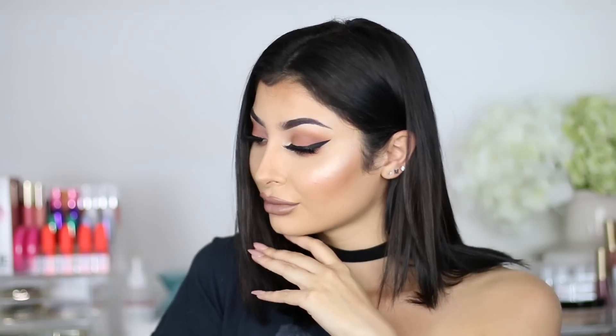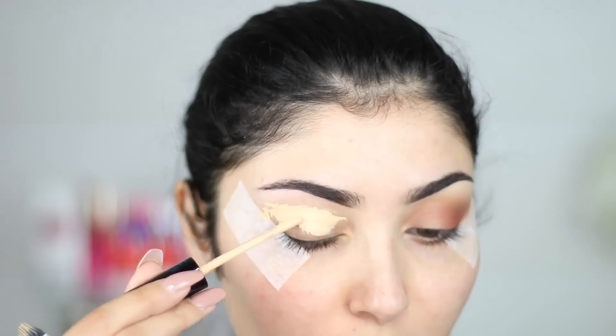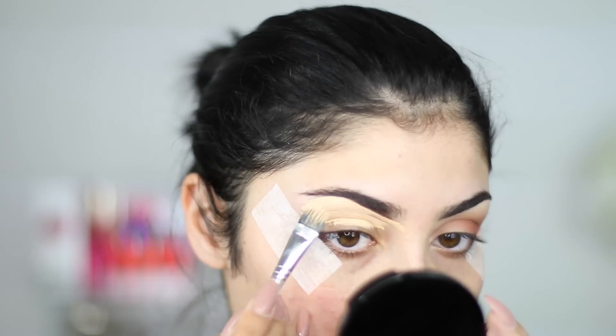Hi guys, welcome back. Today I'm not doing an exciting look at all, but I'm doing the Instagram baddie makeup tutorial for you guys. It's super simple, nothing I've not done before, but I want to share with you guys because the face products are more interesting than the eye. So I'm just going to whiz you guys through the eye look.